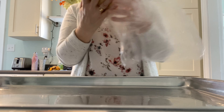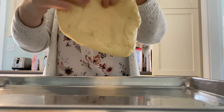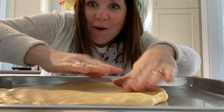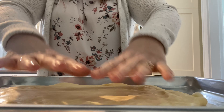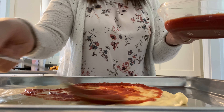Next step: take it out. It doesn't have to look pretty because it's going to taste good. We've got the dough. Secret sauce — start in the middle and work your way out.